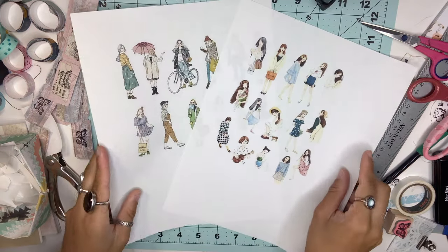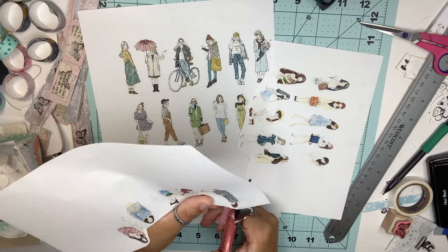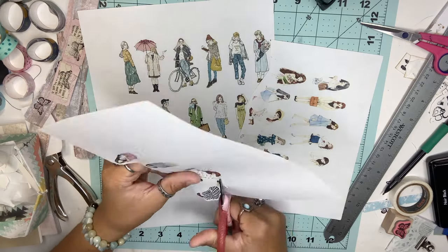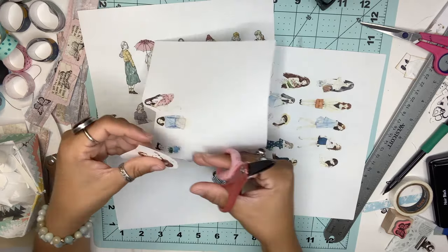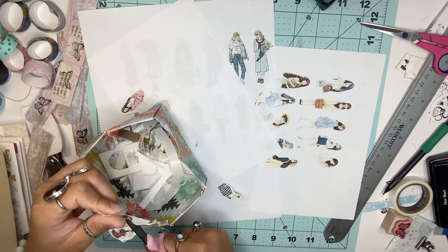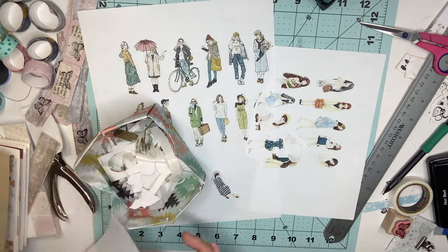For these girl stickers — I've gotten a lot of questions about this — I'm going to show you an easy way to get these really cute stickers. I printed all of these out from Pinterest and you can print out whatever images you like, which is what makes this project really fun. Once they're printed, cut out all your images. I'm going to show you three different techniques to turn these into stickers.